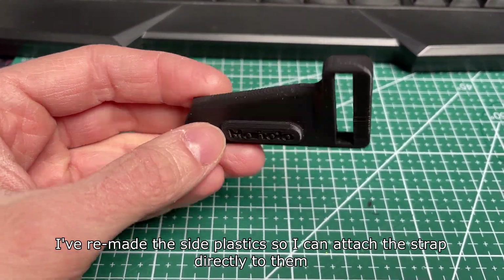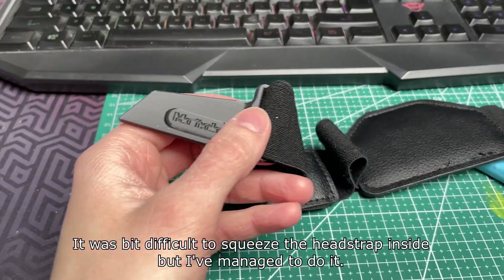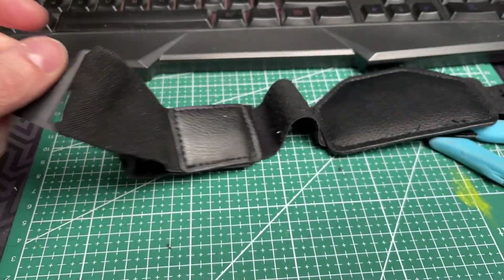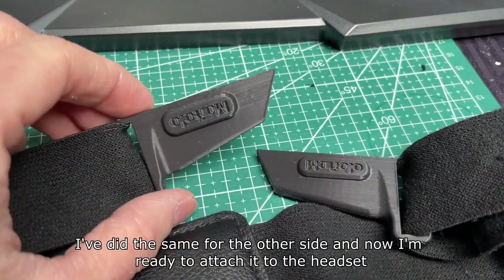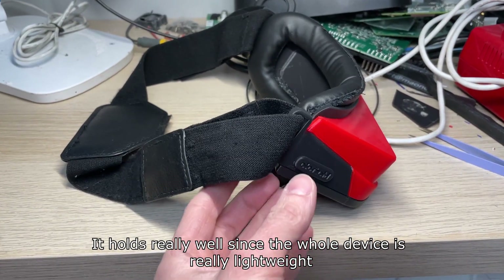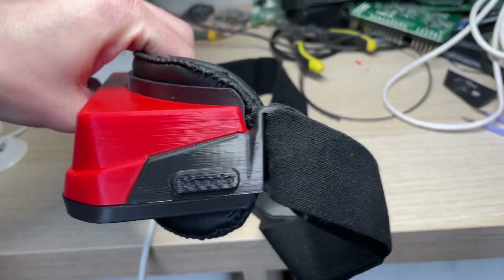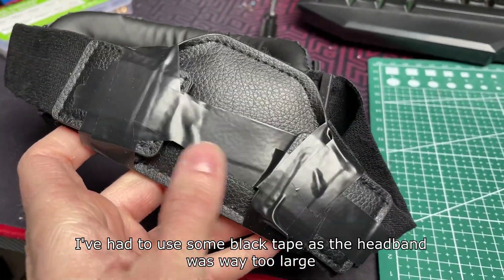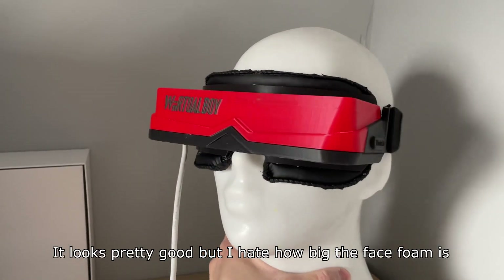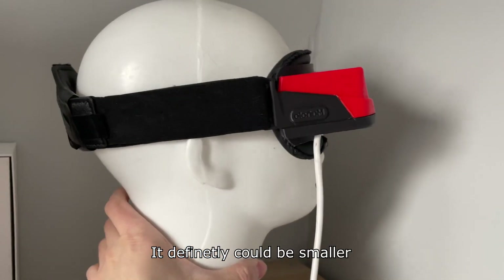I've remade the side plastics so I can attach the strap directly to them. It was a bit difficult to squeeze the head strap inside, but I managed. I did the same for the other side, and now I'm ready to attach it to the headset. It holds really well since the whole device is really lightweight. I had to use some black tape as the headband was way too large. It looks pretty good, but I hate how big the face foam is — it definitely could be smaller.